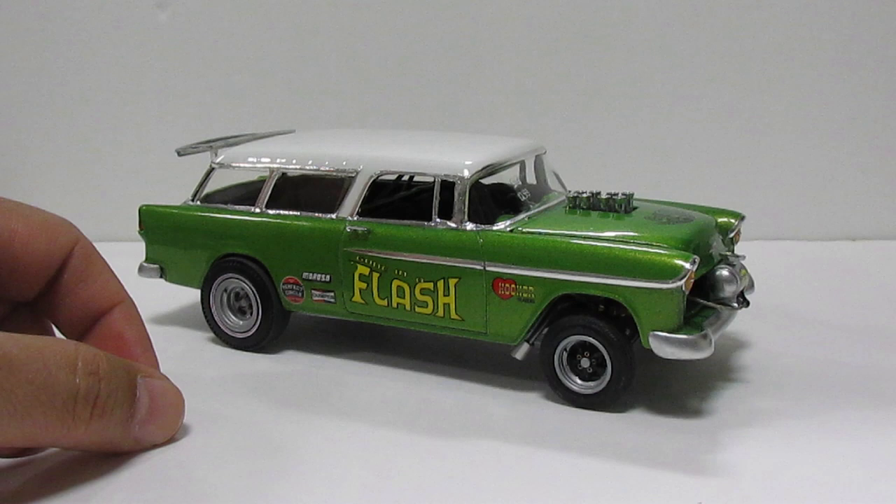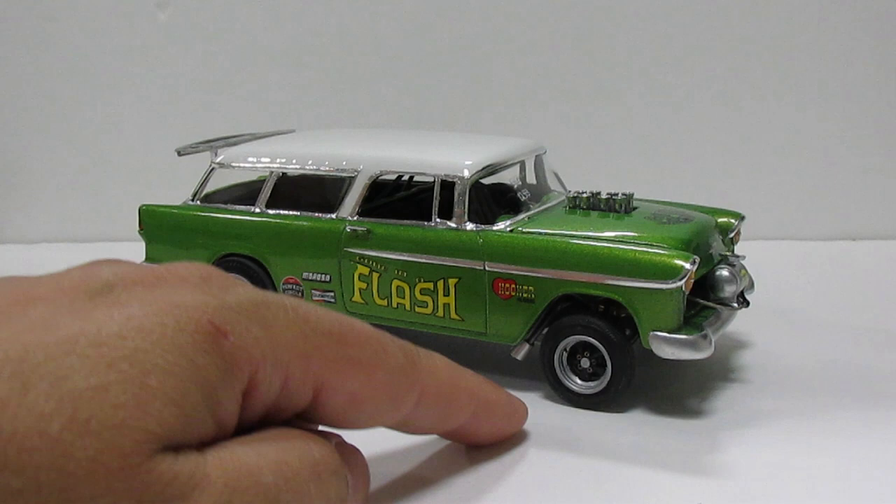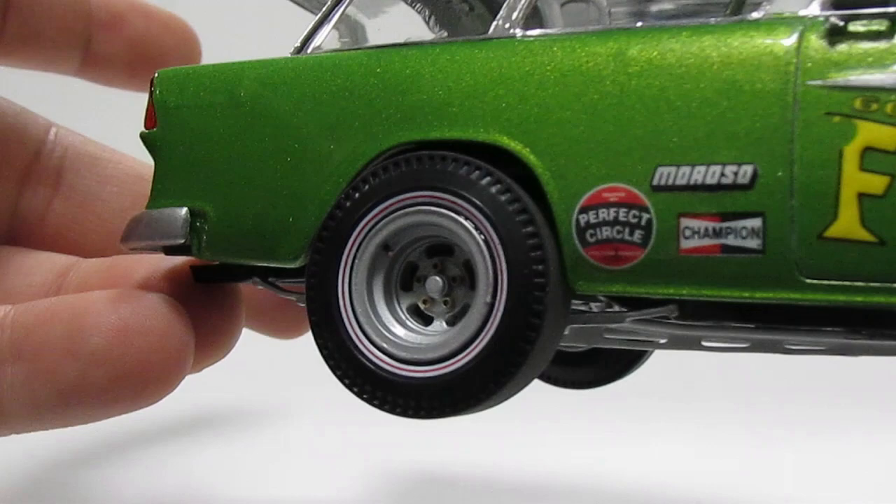The rear wheels are from the AMT race kit set. The front wheels are from the kit — I just made a few little changes over there. They look very nice. I really do enjoy how they look — they came out really, really nice. I added as much detail as I could over there.